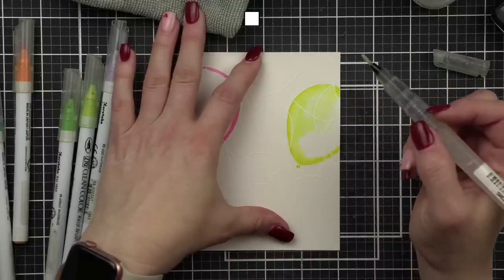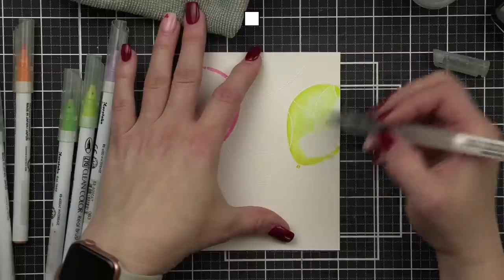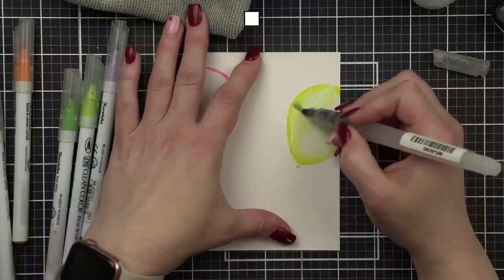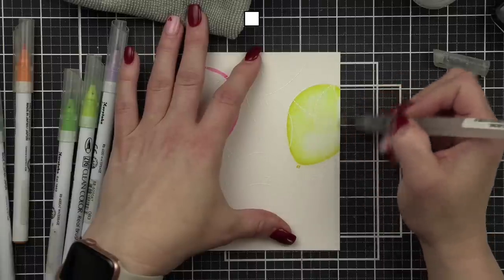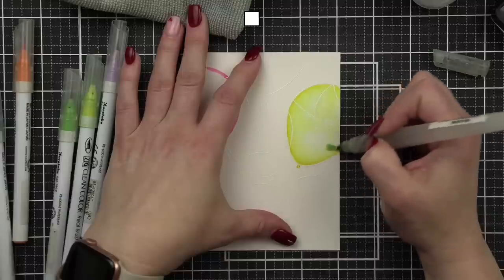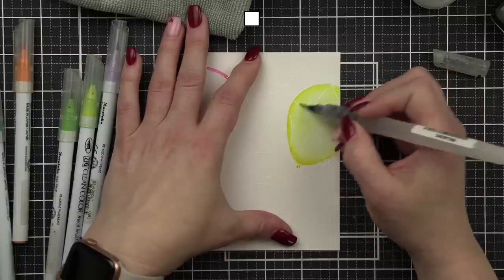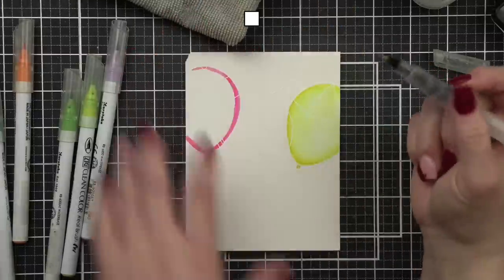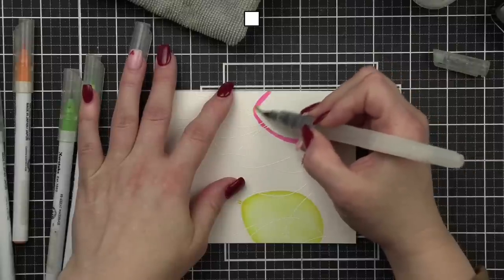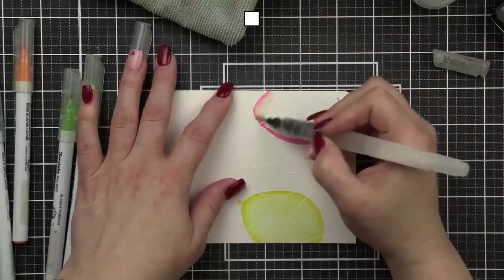Question from Bonnie: what's the difference between Zig and the Copic — actually the Coline markers? They are both water-based markers and will do similar things. I'm not proficient with the Coline markers. I've tried them a few times but I tend to gravitate toward the Zigs because I'm more comfortable. If you like them, you could definitely do something similar with them.